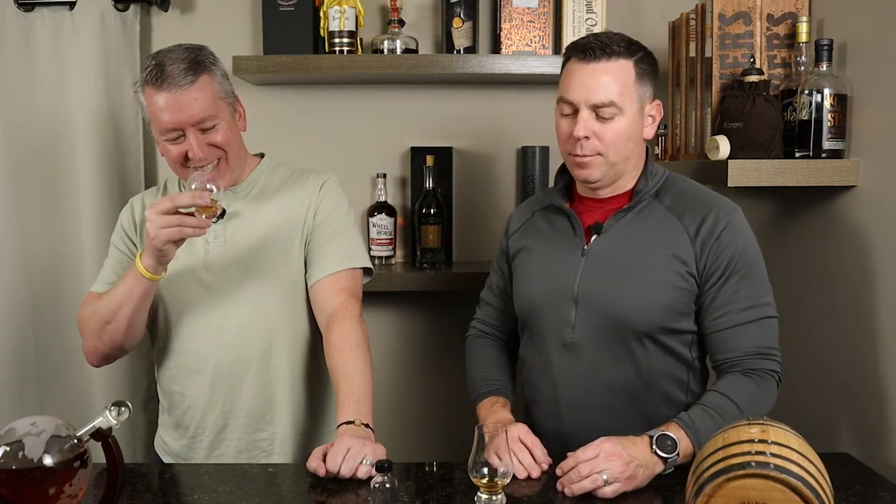That's two out of four Basil Haydens we've reviewed on the channel. We've had the regular Basil Hayden; I've sampled the dark rye and it's not bad. They've got four expressions — they changed the bottle shape for the Toast and 10-year, but kept the dark rye and regular Basil Hayden with the same style, with the paper cape and bracelet.